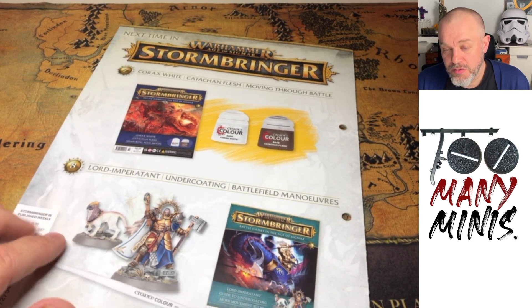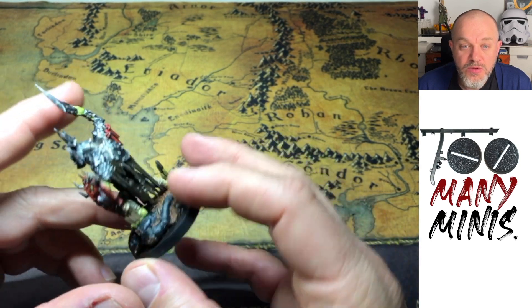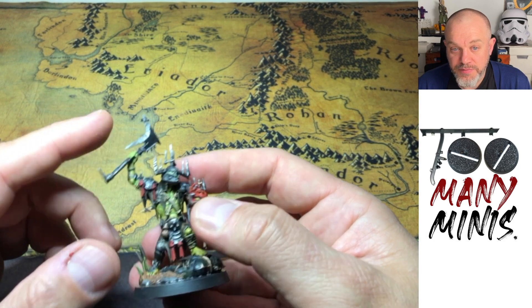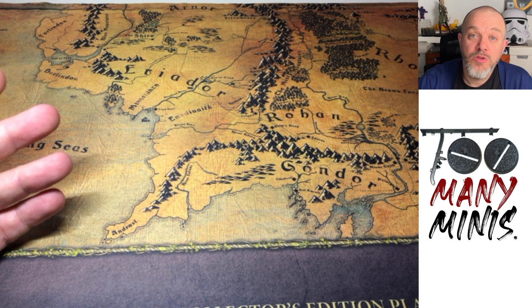That should be the next delivery of Stormbringer. I'm trying to paint along with a few people on the Discord — that's my Killaboss standing on a Stormcast, showing what my Orcs, the Cruel Boys, are going to look like. If you want to paint along with us, join the Discord or post on Instagram with the tag TooManyMinis and we'll feature some of them in the videos. Let me know if you're enjoying Stormbringer magazine — I am. The new Stormcast and Cruel Boys ranges are fantastic. I've got an awful lot primed and ready to paint. Thanks for watching, see you next time!